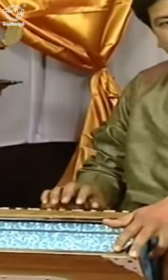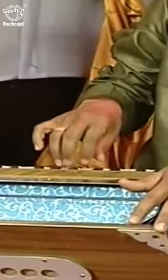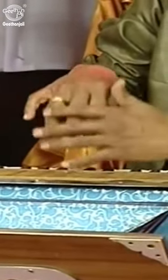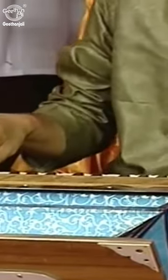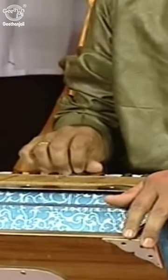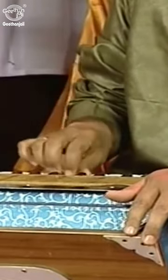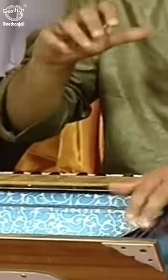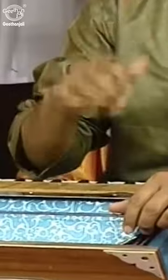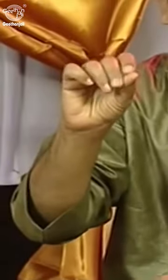The hand should not cling to the keyboard; it should be above the keyboard, and the fingers should come from above and gently move on the keyboard. When we play, we should press the keys gently. There is no strength, no force required for pressing the keys. The incidence of force has to be on the tip of the fingers.